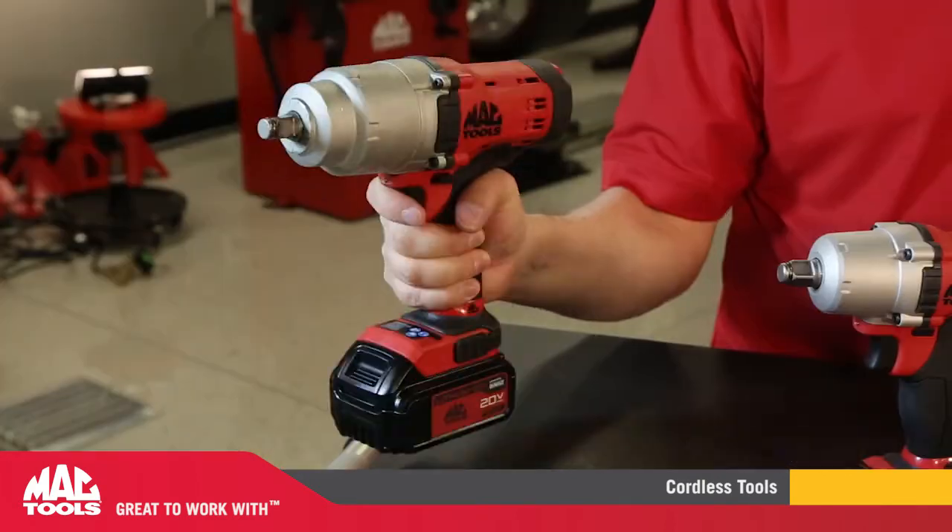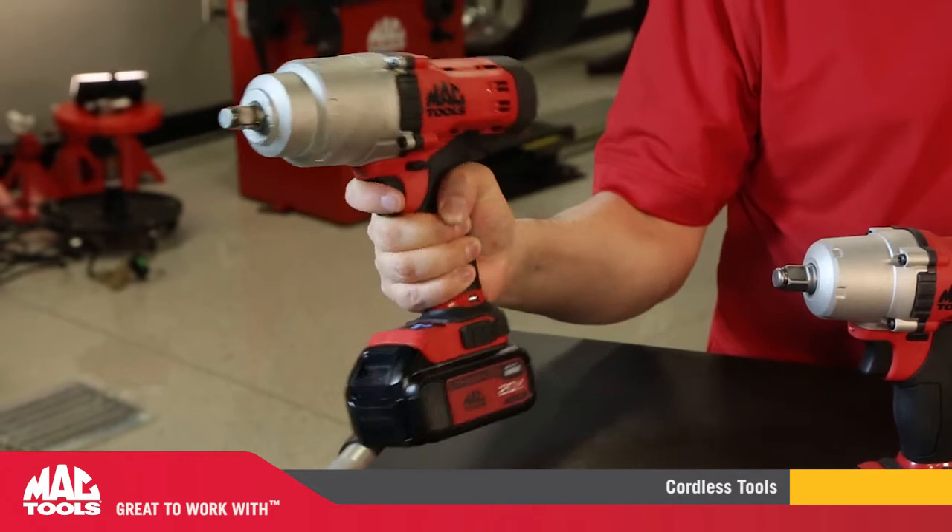We added a nice ergonomic handle for better balance, less fatigue, and a nice over mold.